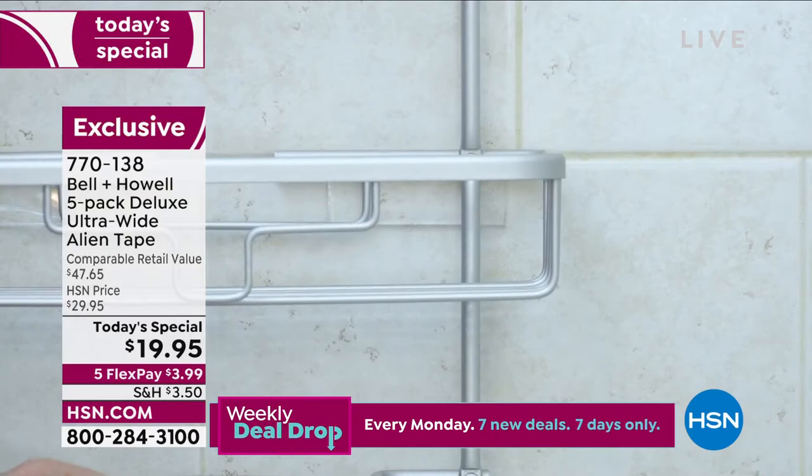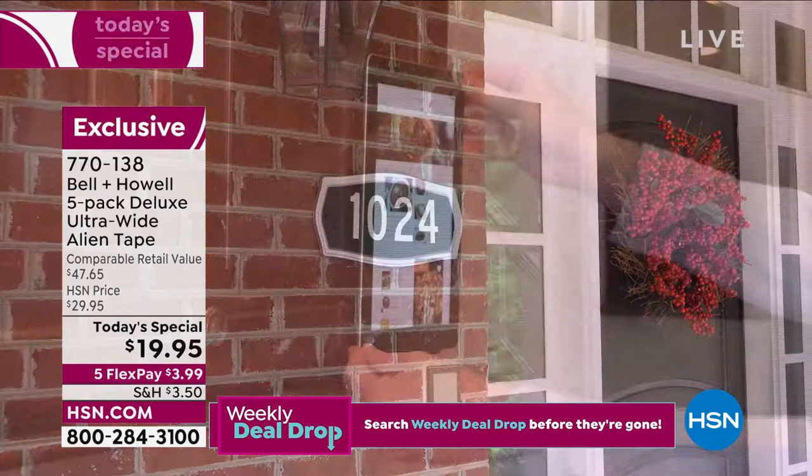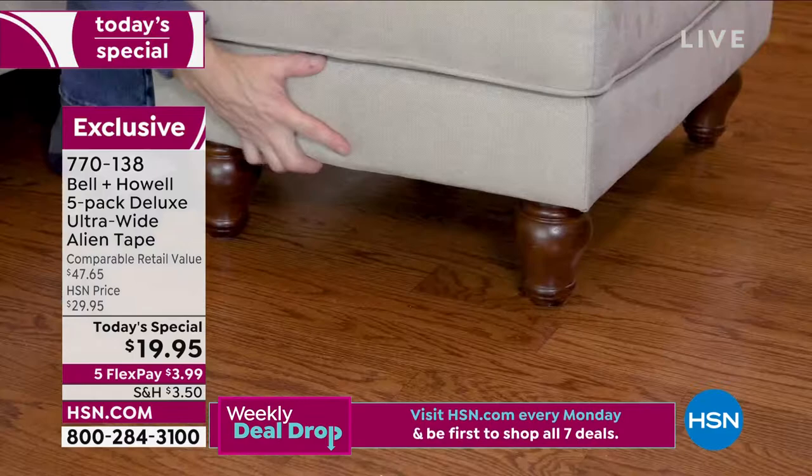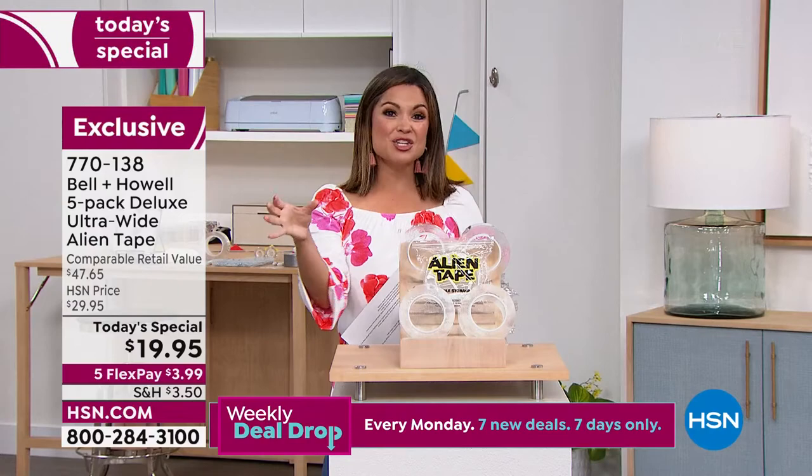It grips onto tile, wood, stone, mirrors, glass — any kind of surface you need. And it can hold up to 18 pounds. Whether it's sticking your iPad on the cabinet while you need a recipe, maybe you've got furniture that moves around constantly, rugs where the corners stick up, in the car to put your cell phone up on the dash, when you want to hang pictures, nameplates, towels — anything, anywhere — you need Alien Tape in your life.